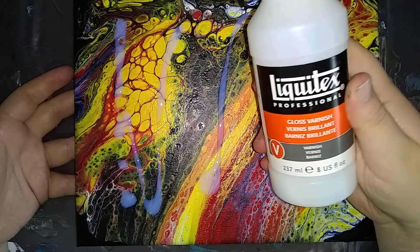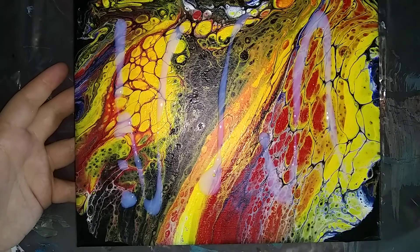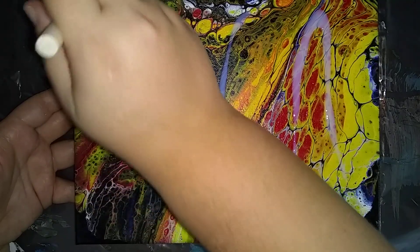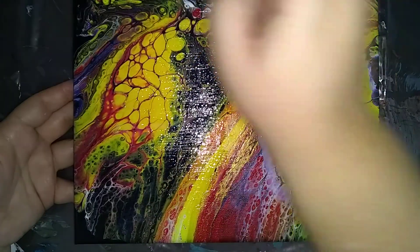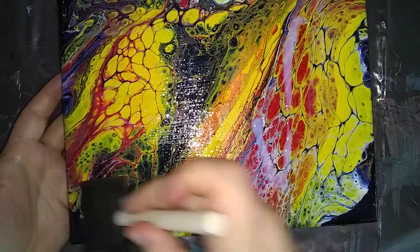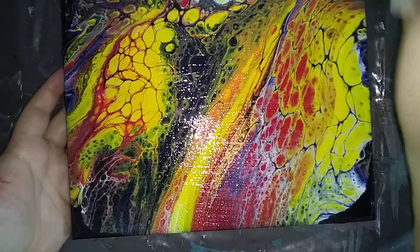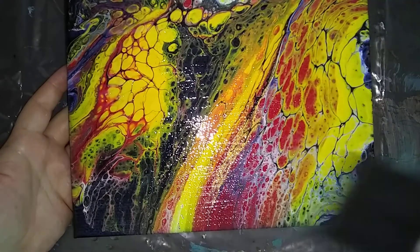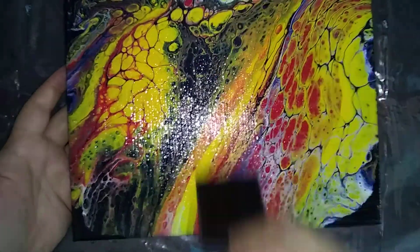These are small eight-ounce bottles. I've used one bottle out of four and I think I've done probably twelve or thirteen canvases with that bottle. With those I was using the brush and did four coats on every canvas, including my larger canvases. If I only have to do two to three coats, I could probably do twenty or more canvases with one little eight-ounce bottle.